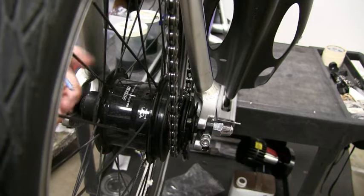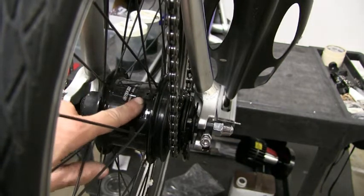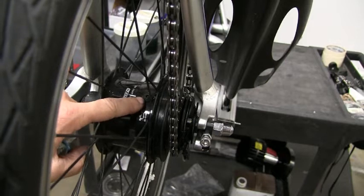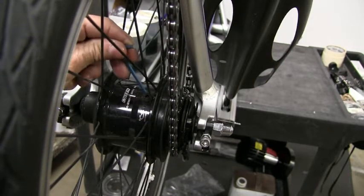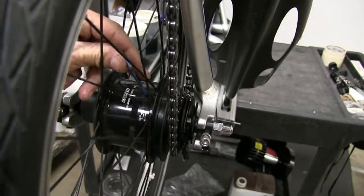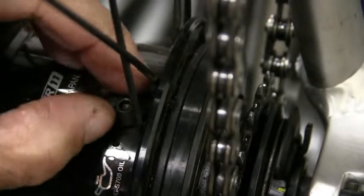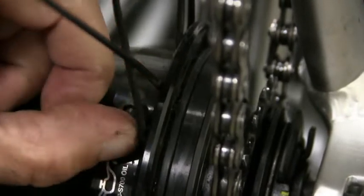First thing you want to do is locate the little oil port that is on your hub. It's got a little picture of an oil can, and there's a little plug right there — that's your 3mm. So we're going to go ahead and remove this plug. Once you get it loose enough you can use your fingers as well.